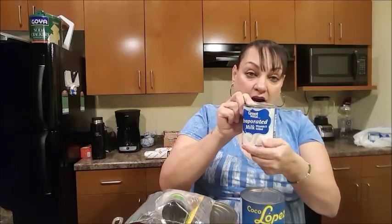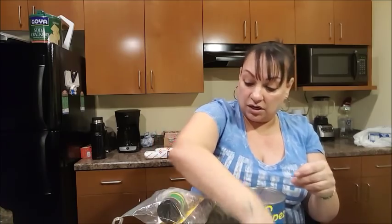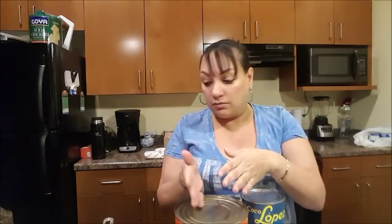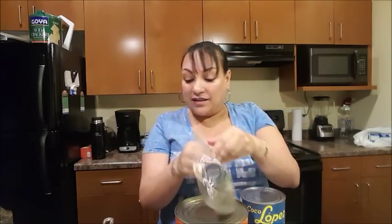The ingredients: coconut cream, evaporated milk, condensed milk, and coconut milk of your choice — it doesn't have to be this brand. Remember, coconut cream and coconut milk are two different things. And to make our tea, we're going to use one cup of water.